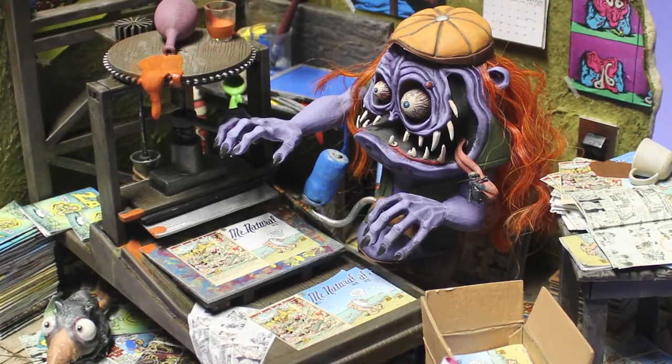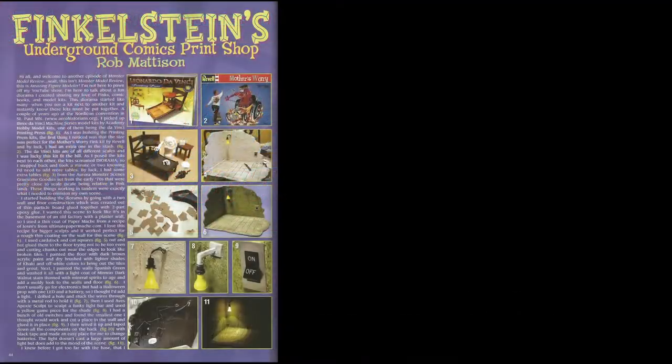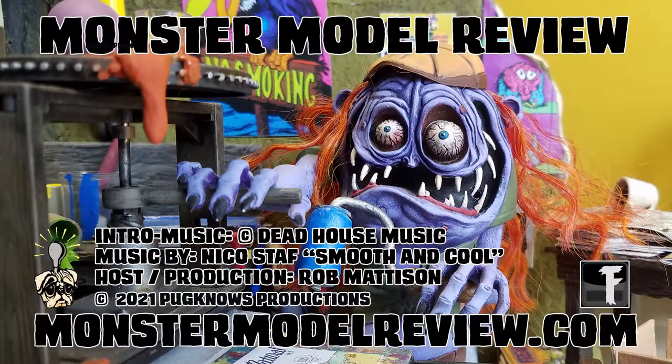Thank you to Terry Webb and David Fisher for choosing my piece to be included in their magazine — it's truly an honor. I go into more detail in the magazine; if you're interested, check out Amazing Figure Modeler number 70 and other cool articles and back issues at amazingfiguremodeler.com. You can see more monster models, how-tos, artist profiles, and more at monstermodelreview.com, and find us on Facebook. Don't forget to subscribe on YouTube. I've been your host Rob Madison — thanks for watching.